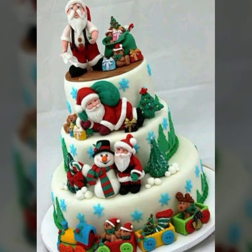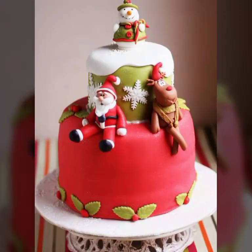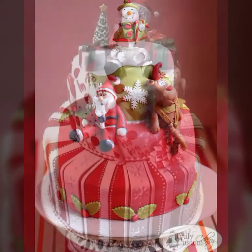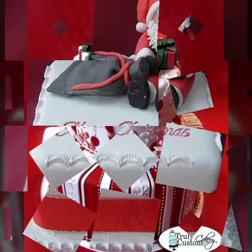Santa cake ideas is a very beautiful and amazing collection. Please watch this video, like this video, and share this video.